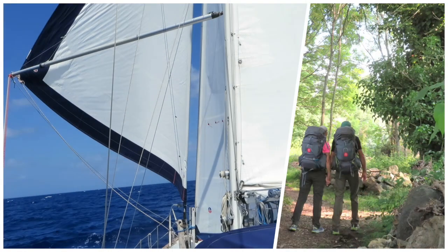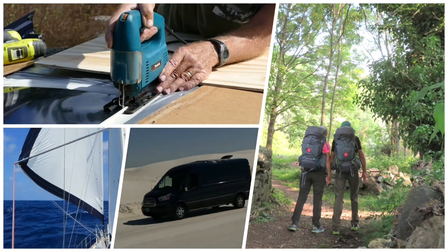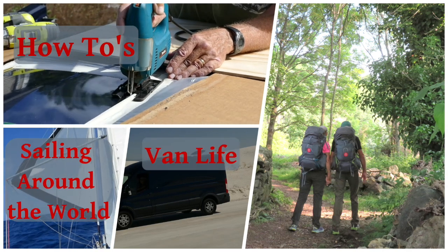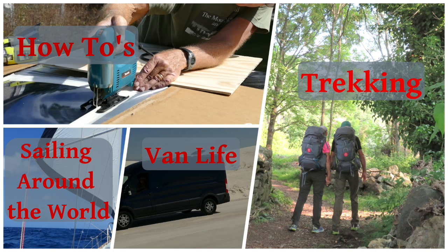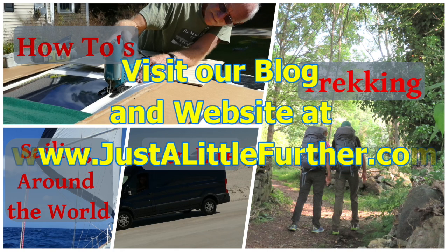Thanks so much for watching. If you enjoyed this video, please click on the like button below. If you want to see more of our how-to, travel, sailing, road trips and trekking videos, subscribe to our YouTube channel. We also blog and update our website regularly, so check us out at www.justalittlefurther.com.